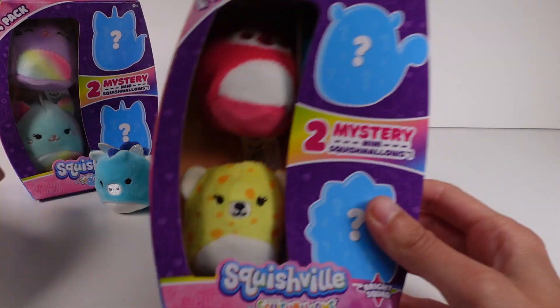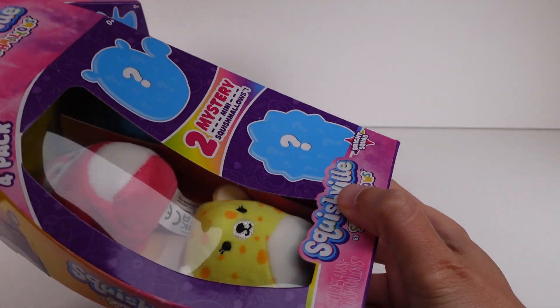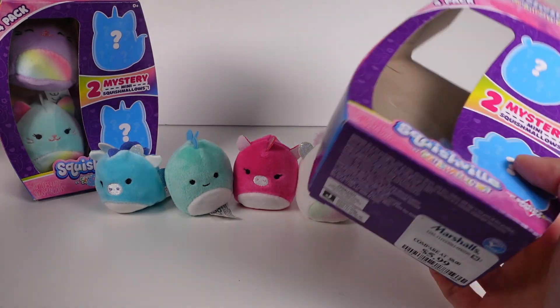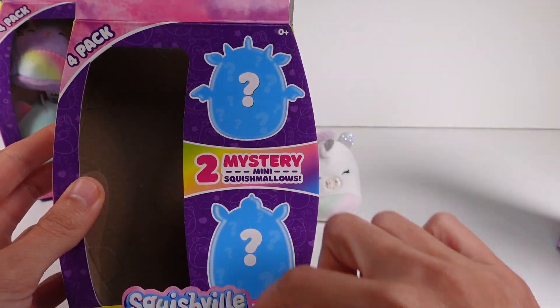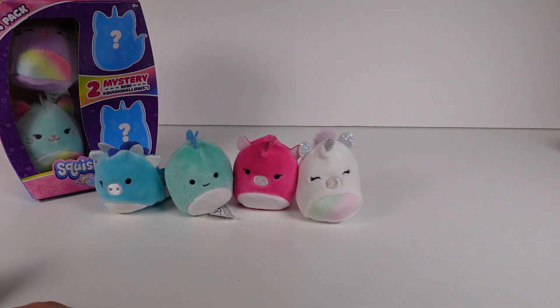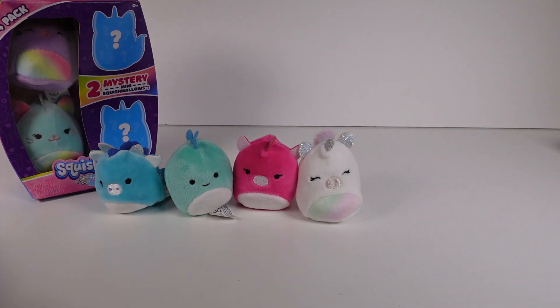Next, let's open the Bright Squad, which should feature a bunch of different brightly colored animals. Looking at the little outlines on the packaging, they match who you get inside, giving you a good hint. From my experience opening these, the mystery ones are the same every time — so every Fantasy Squad pack's mystery ones will be the dragon and the unicorn, as far as I understand.